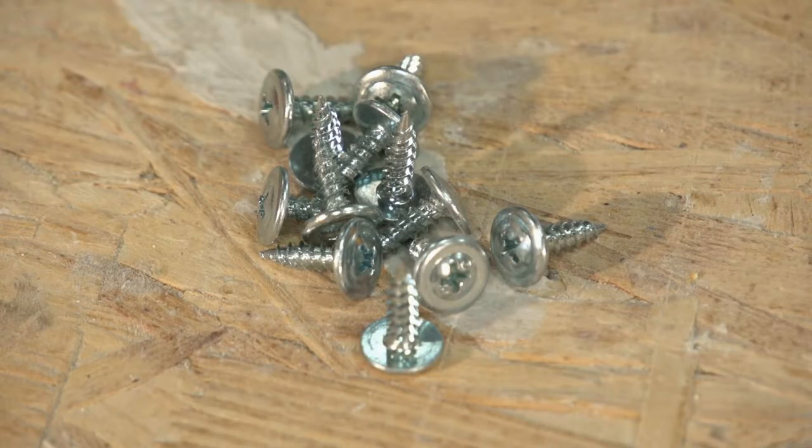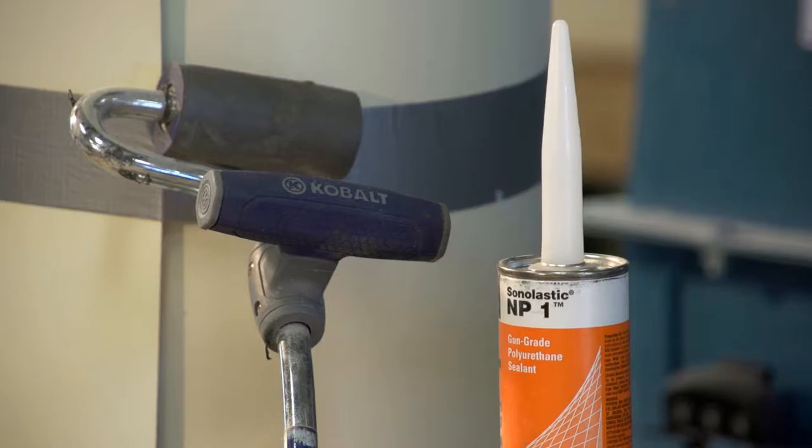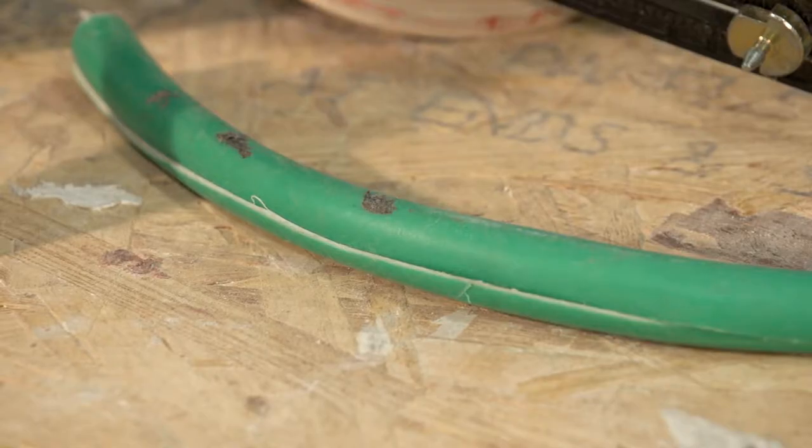Pan head screws, peel and seal, a heat gun, NP1 caulk, a roller, and a piece of rubber garden hose slit lengthwise.